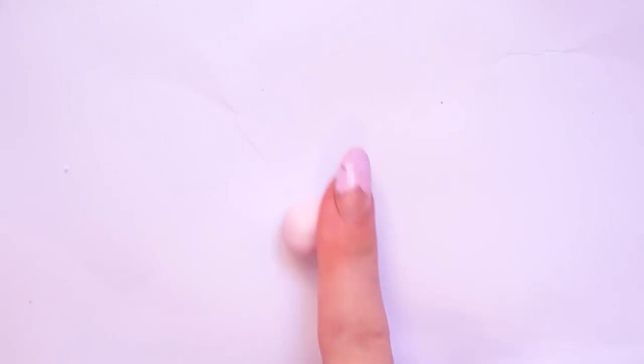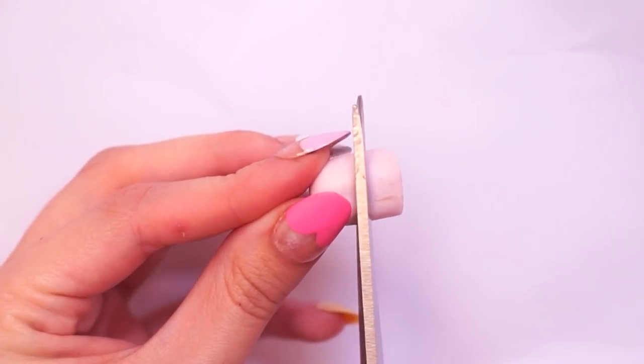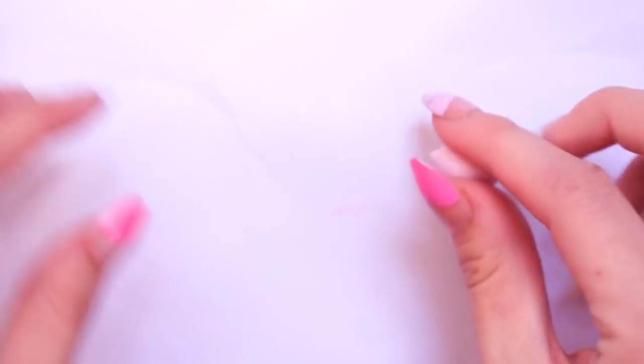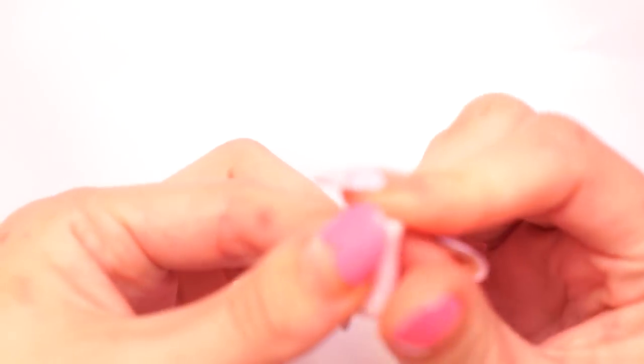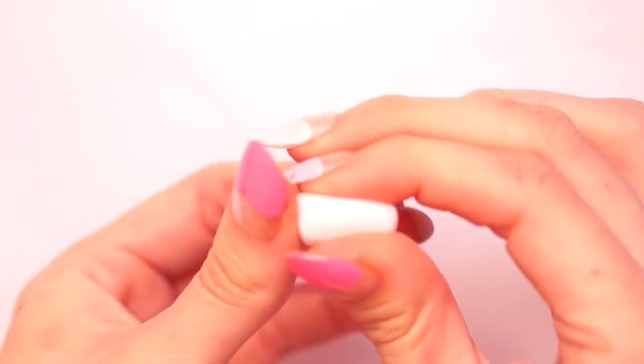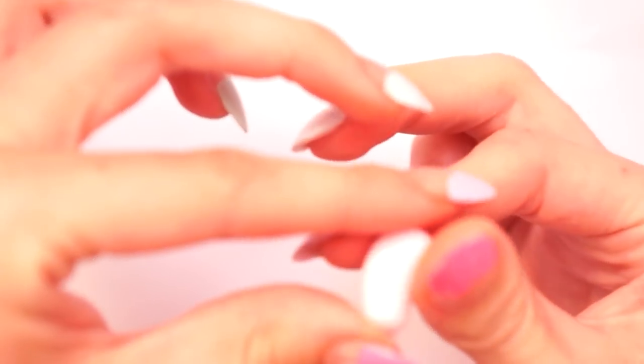To start off I took some rose quartz polymer clay by the brand Fimo from the effects range. I rolled this into a ball and then cut it into three parts using scissors. You can use a craft knife but I just couldn't find mine this morning, which is just typical. I rolled each piece into a little ball, then into a snake, and using my fingers I bent them round a little bit to make the standard jelly bean shape.